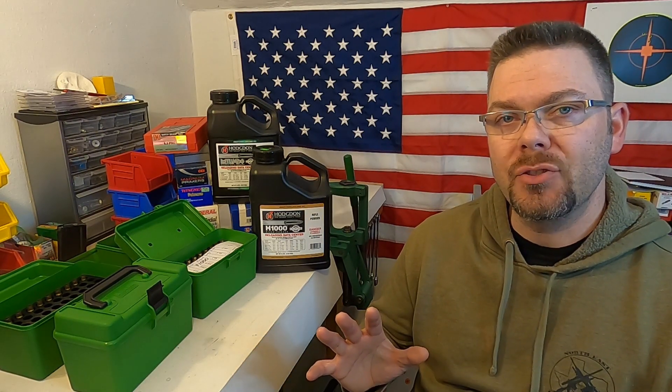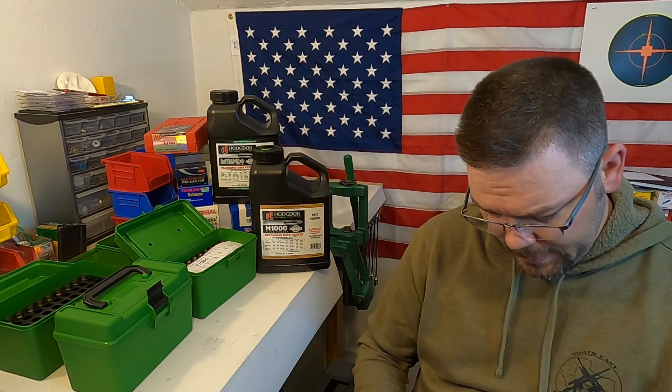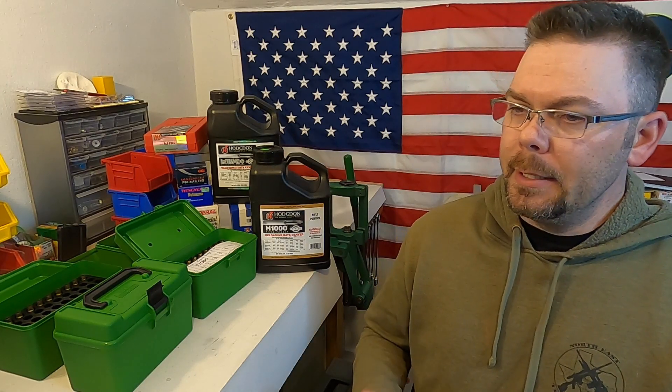That will give me 25 shots to test in that range. With the Retumbo powder I'm going to start at 57.9 grains and work up to 58.4, also in five-shot groups at tenth-of-a-grain increments. Now that I've got all my data together and know my plan for those two powder and primer combinations, I'm going to clear off my workbench and put the brass through the same nine-step process I always use, get those five-shot groups loaded, and the next video will be going to the range to shoot them for standard deviation and extreme spread.